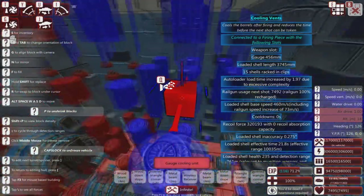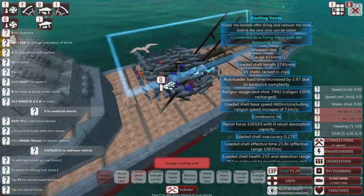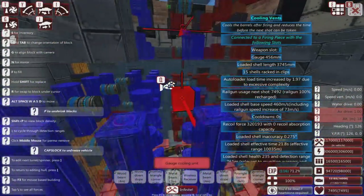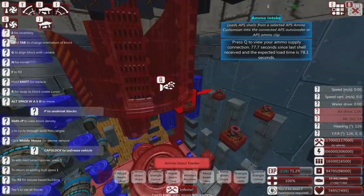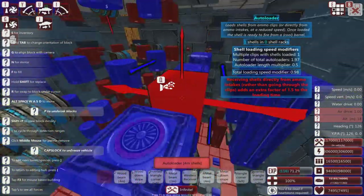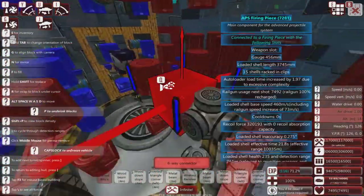Oh my God — this thing isn't even remotely symmetrical. I feel sick. Blue and red and all that stuff — I can't refuse this, it's too good. In any case, once again, no magazines — just auto-loaders.